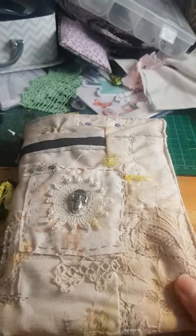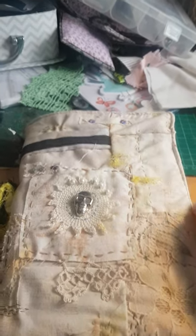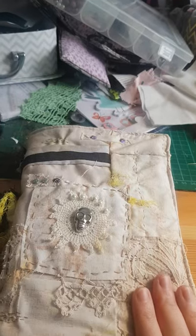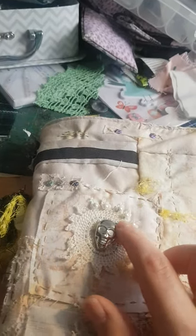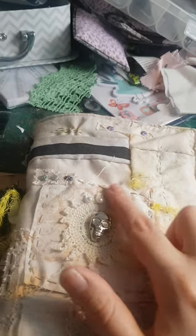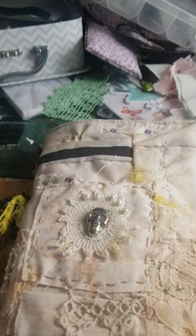This journal cover is quilted — it is machine stitched into the journal cover itself but it is hand quilted entirely. This is a little skull brad, this is an antique doily which I've stitched around and added beads into, and this is the netting off of some fruit bags — just goes to show that you can use everything.